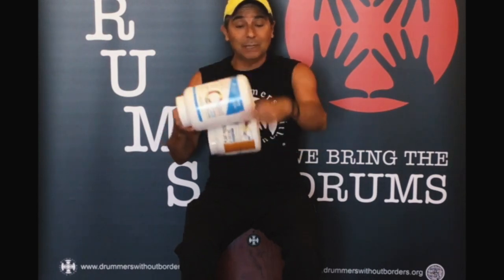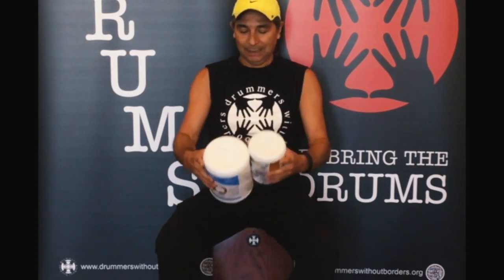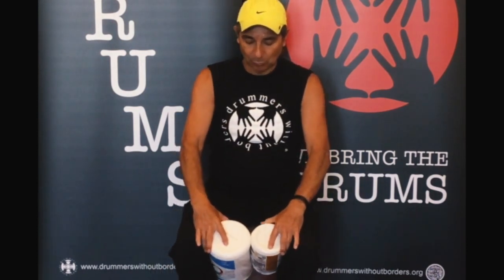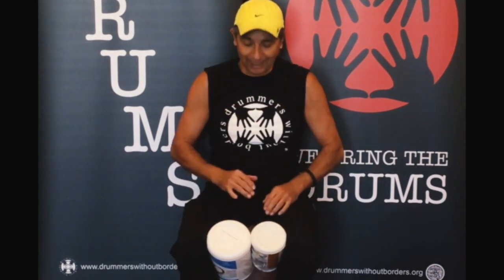Tie them together with some tape or a rope or a tie. Once they are very strong together, position them between your legs and use your fingertips to practice.